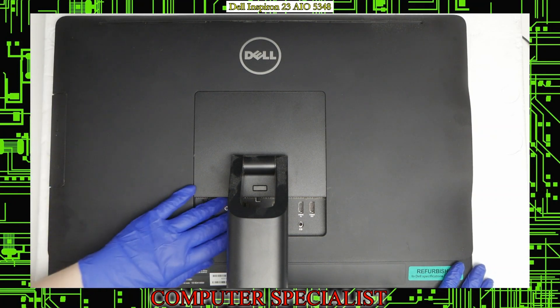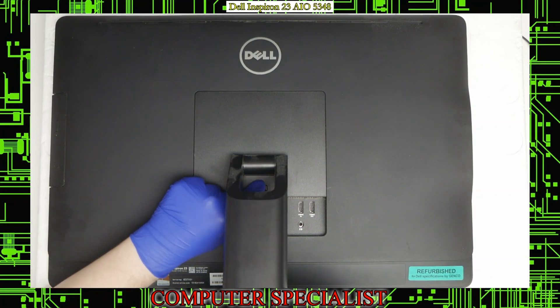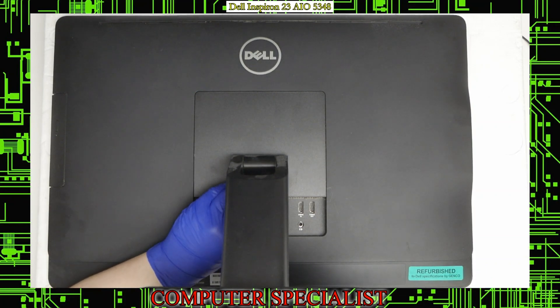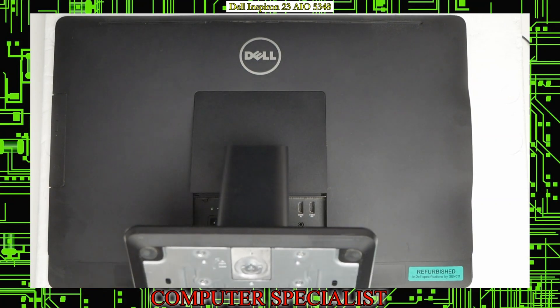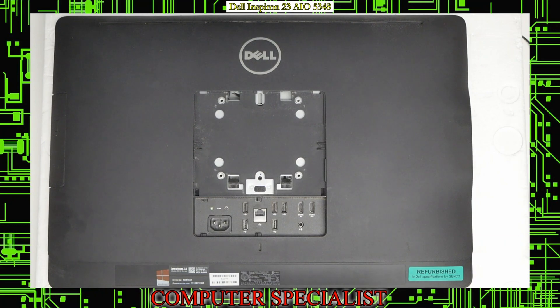First thing, what I'm going to do is there is this little button here. You're going to want to push that in and then you should be able to lift the hinge cover out. Lift it up like so and you should be able to pull it straight out like that.